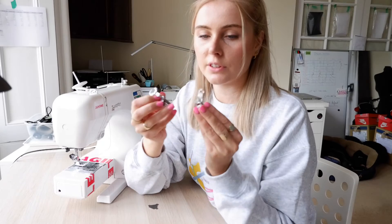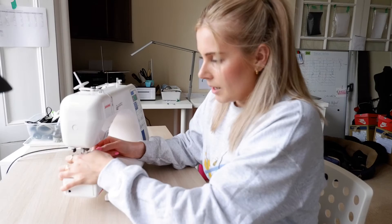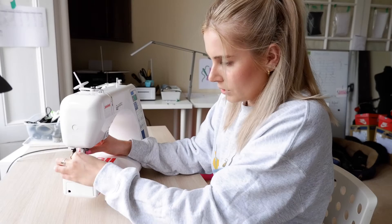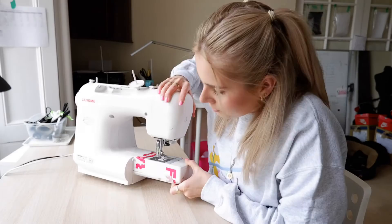Step four is to prepare your machine ready for free motion embroidery. I'm going to use my Janome darning foot. Just use a screwdriver or scissors to take the current foot off, then put this one on and make sure that screw is nice and tight. For the feed dogs — which we want to put down — mine is just a switch on the back of my machine. Yours might be somewhere around there, or your machine might have come with a needle plate that covers the feed dog so you can still move the fabric smoothly.